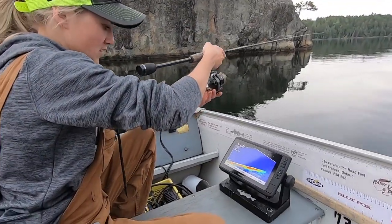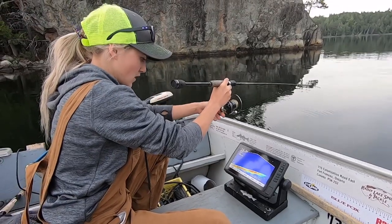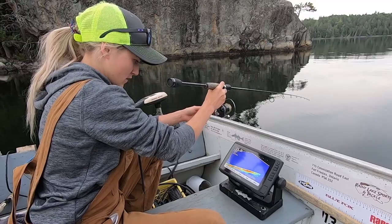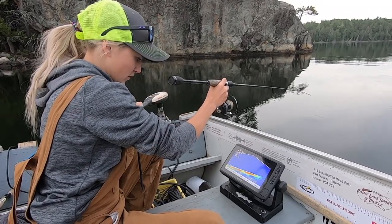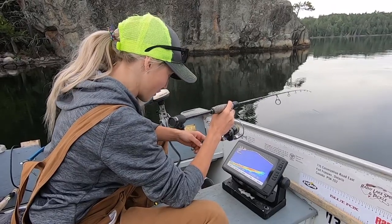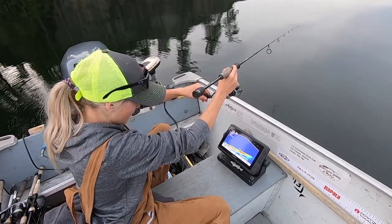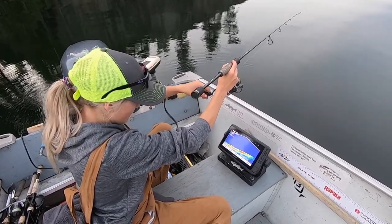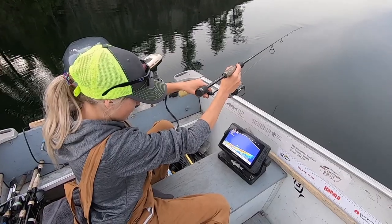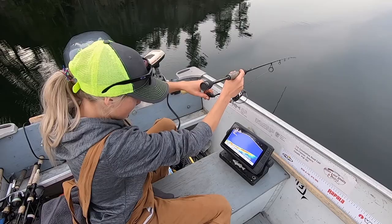I didn't get a good hook set — that's my problem. Drop it right back down. That fish came in pretty aggressively so hopefully it's sassy enough for round two. There's a fish running into my bait very fast and aggressively — missed it, turned around, didn't take it. Not interested.